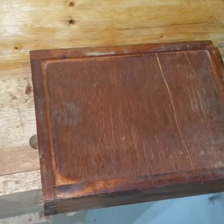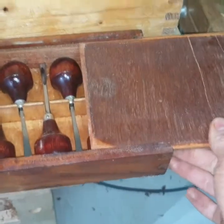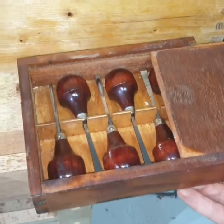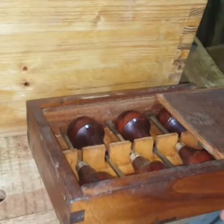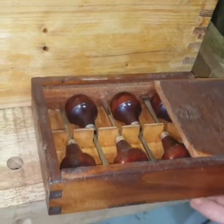This is actually one of the first boxes that I made — it's for my carving tools. A very, very simple one. I didn't even make it with dovetails; I just made it with finger joints.